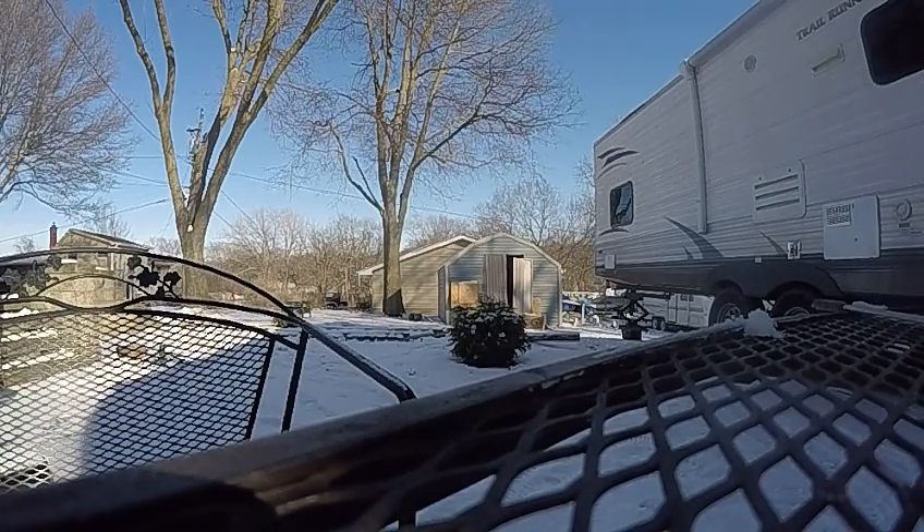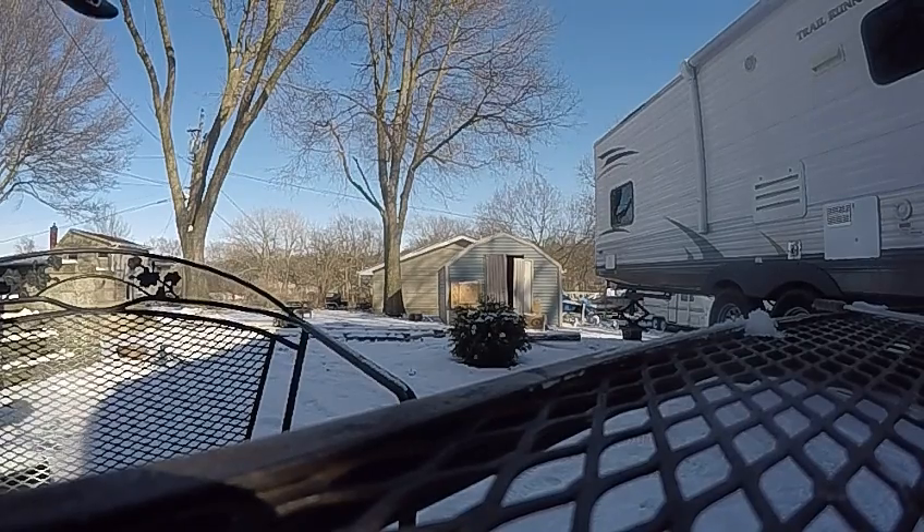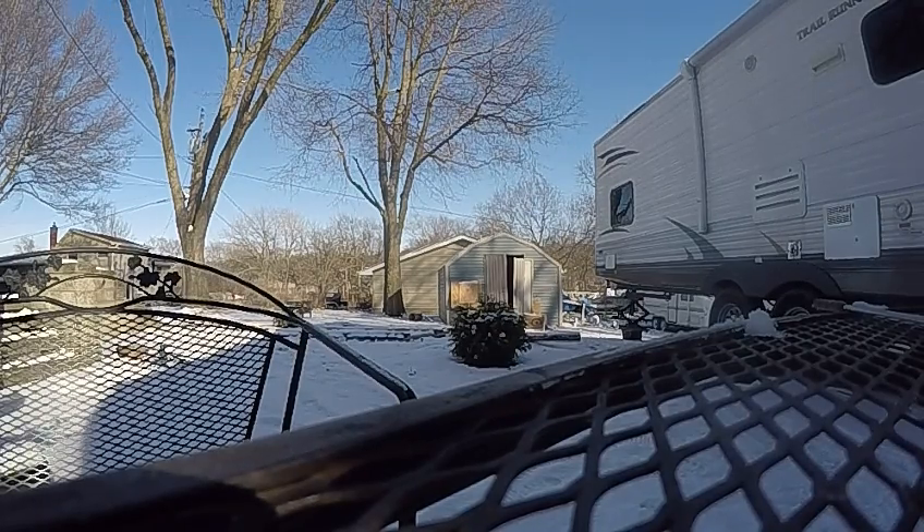Welcome back ladies and gentlemen, this is your boy Master of Random. Today I am shooting the pistol crossbow — 80 pound — traveling at 200 feet per second. I'll also be shooting the Benjamin Prowler NP2, traveling at about 800 feet per second.